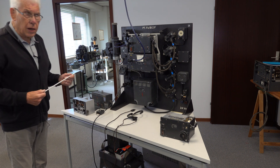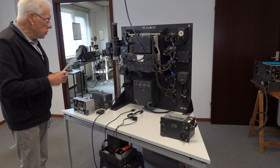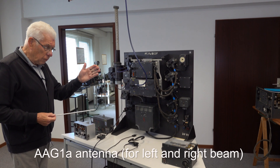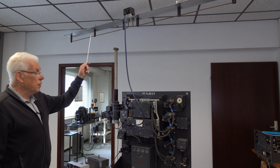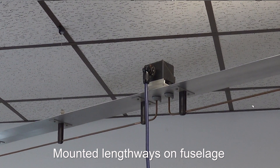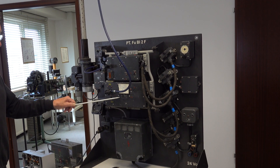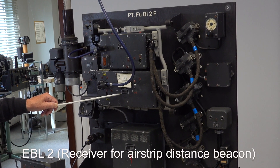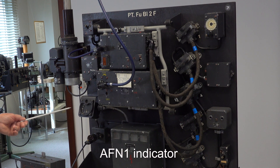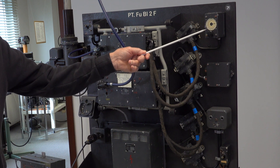What we see here is the blind landing system shown in the schematic on the wall. This system has two antennas: the first antenna is for beam detection, and the second antenna is under the fuselage of the aircraft to detect the signals in front of the airfield. Here we have the receiver for the beam, and this is the receiver for the signals in front of the airfield. Here is the motor generator, here is the indicator showing whether we are left or right of the beam, and here is the selector for the special channel needed for the airport.